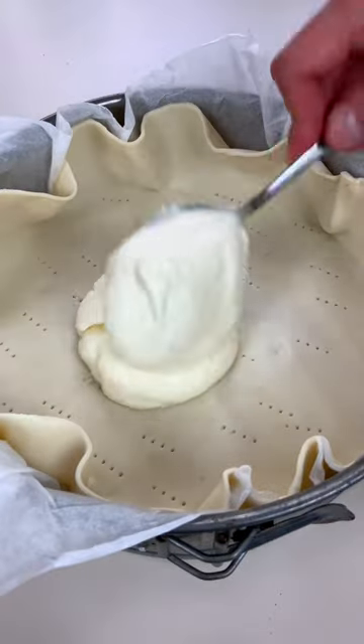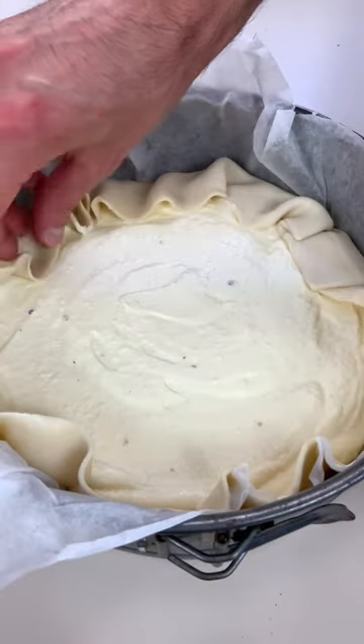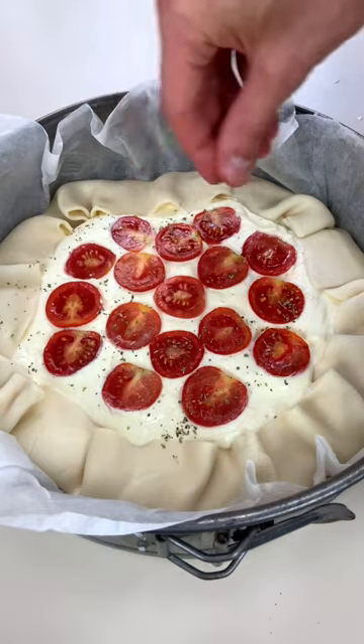Now add your puff pastry into a cake tin, pour your ricotta mix, decorate with cherry tomatoes and oregano, and bake for 30 minutes or until it's super sexy.